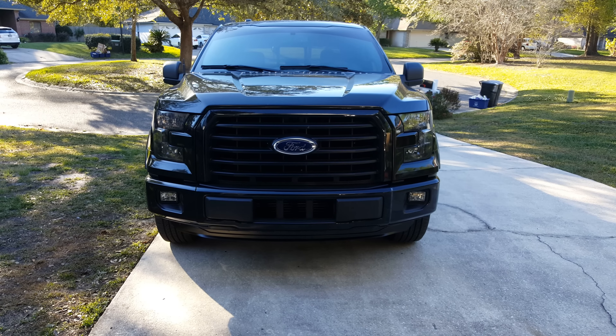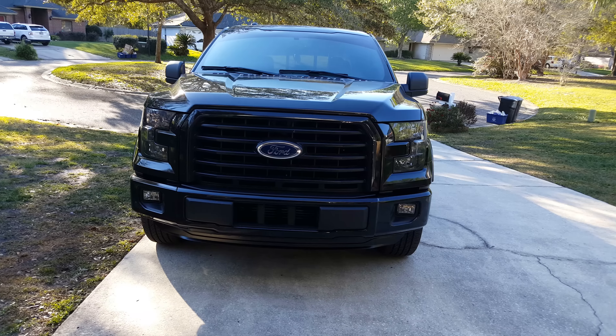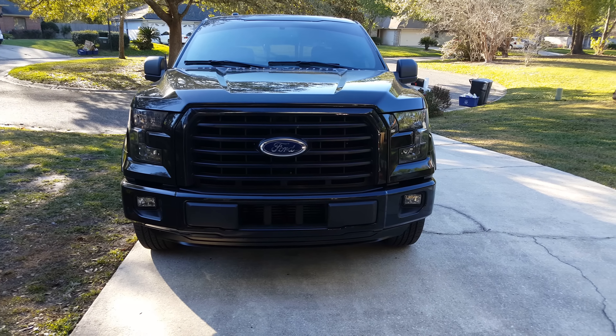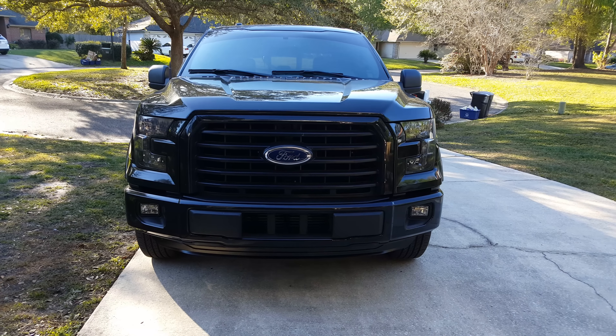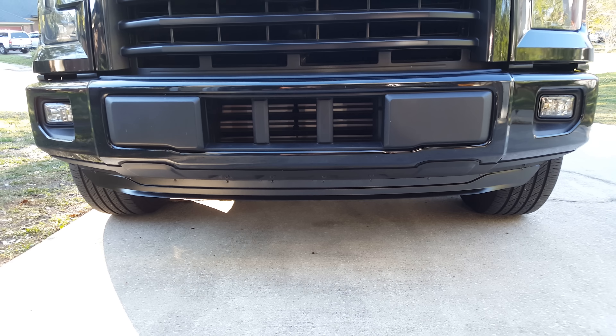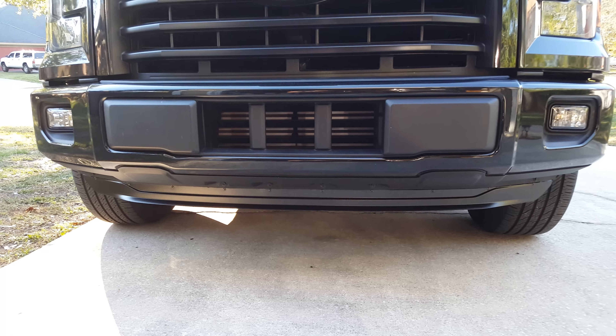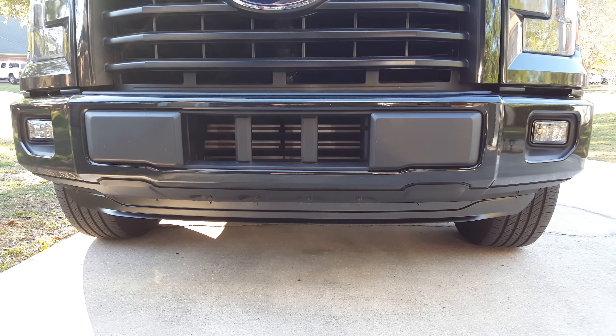What's going on guys — 2015 F-150, just doing a little overview of a modification I did to my chin splitter, or wind deflector, whatever you want to call it. Overall I took about an inch and a half off of it, and I think it looks a lot better.